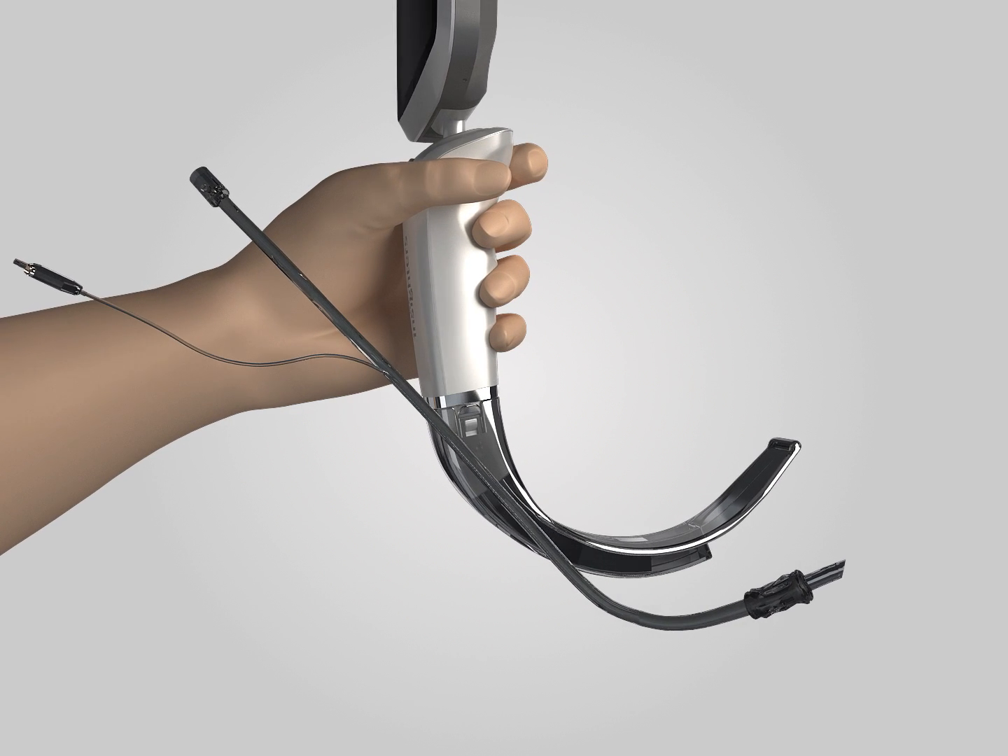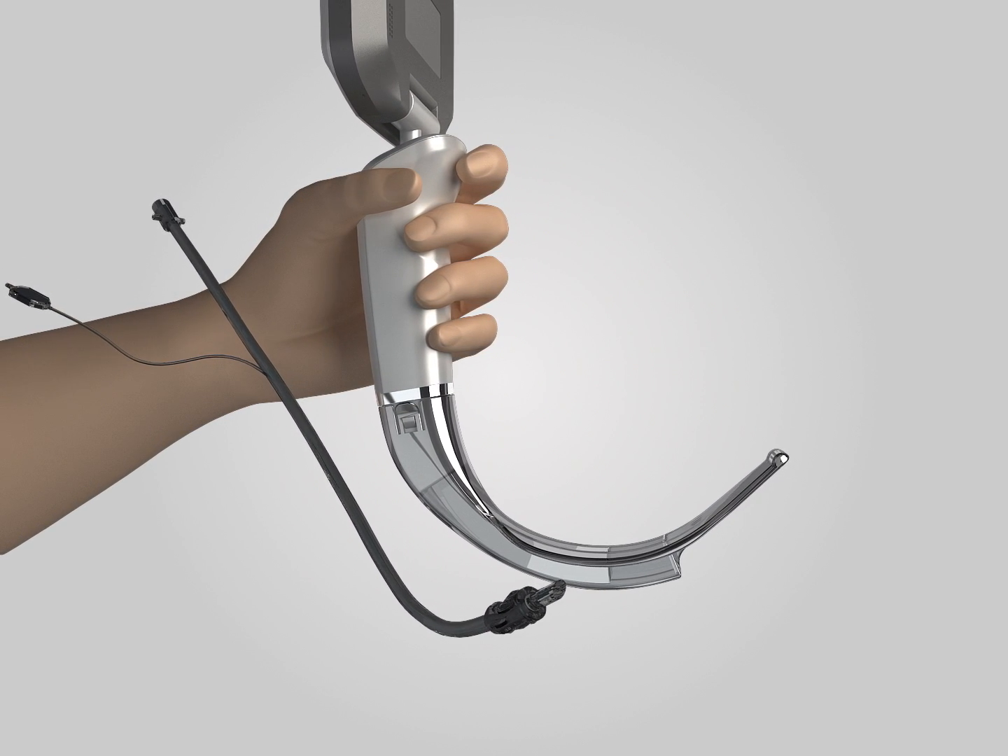3. Use shapers to shape the endotracheal tube with the front end of the tube in line with the front end of the blade.